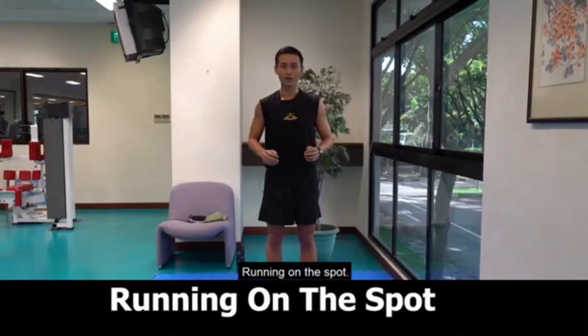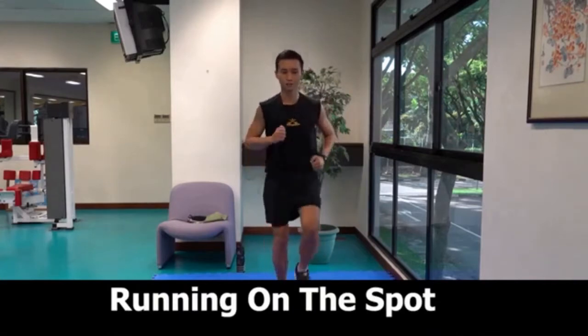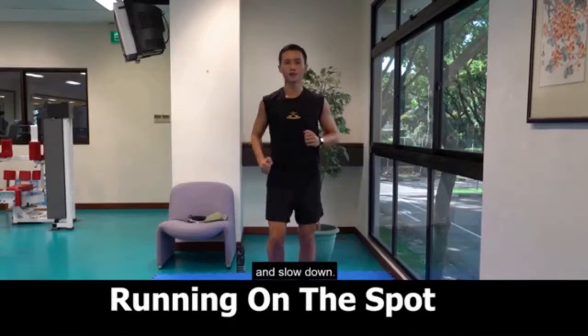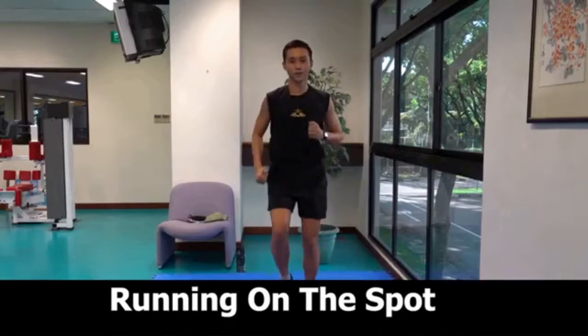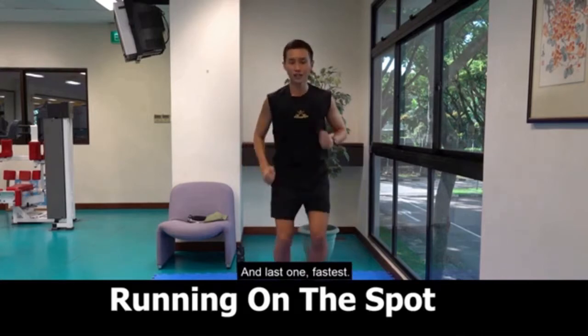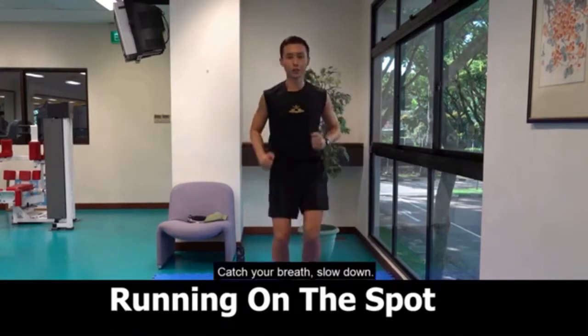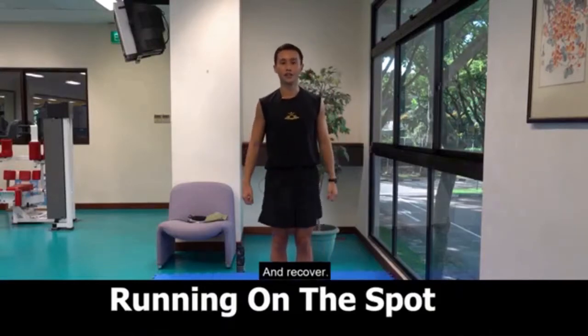Let's begin. Running on the spot, faster. And slow down. It's time to bring up your heart rate, faster. And slow down. Okay, last one, fastest. Catch your breath, slow down. And recover.